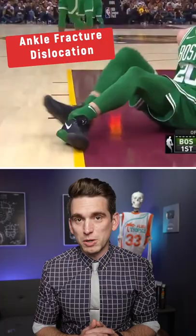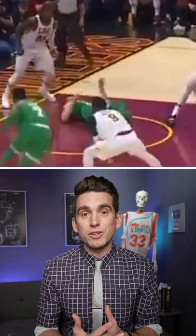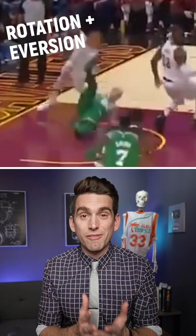In 2017, NBA star Gordon Hayward both dislocated his ankle and fractured the bones. As Hayward came down from this alley-oop attempt, his foot and ankle got stuck behind him, causing his foot to go into an externally rotated position with his toes pointing out and his ankle into forced eversion, with the inside part coming down to the floor.